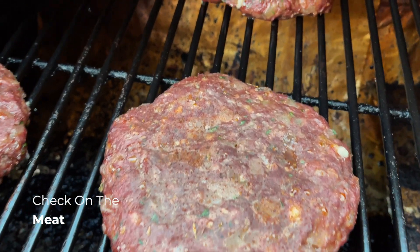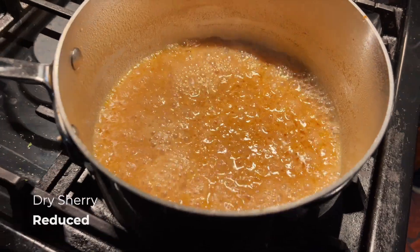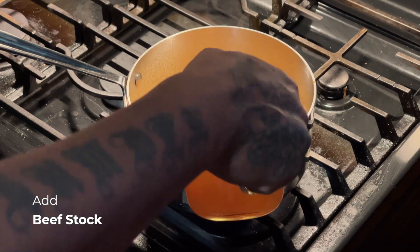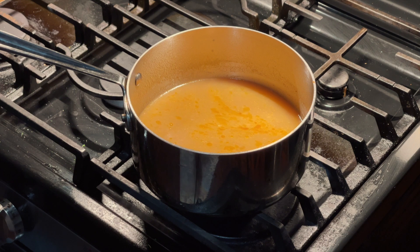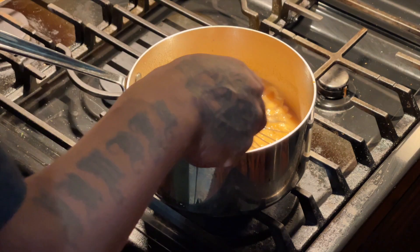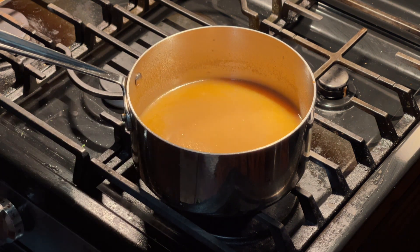Now we're back outside checking on the meat. This meat is getting kind of dry, so we're going to have to do something about that in a minute. We run back in the house because the dry sherry has reduced, so we're going to introduce another liquid — beef stock. We're going to let it reduce and intensify to add more flavor to this sauce.